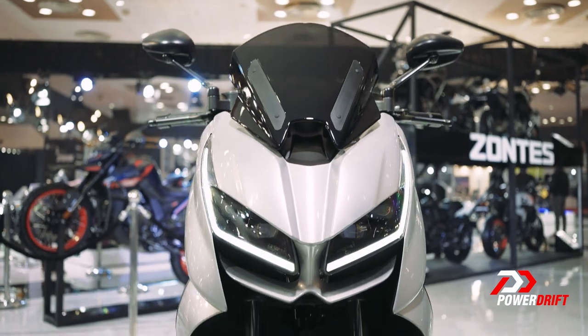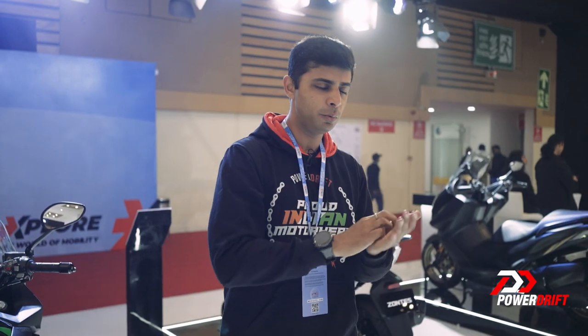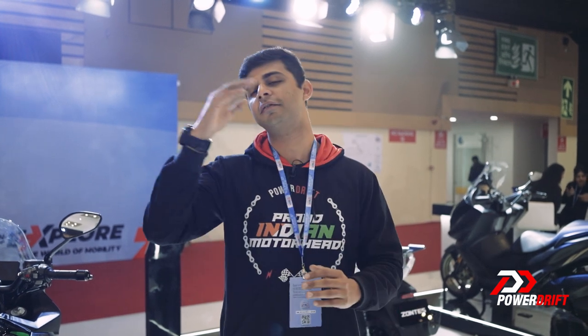Let's talk about competition. When we look at the maxi scooter segment, there isn't a true blue maxi scooter in India yet because we haven't opened up to that culture. If you really want a maxi scooter, you have the C400 GT, but when you look at the maxi segment, at best you have the Aerox 155, which I also happen to own.